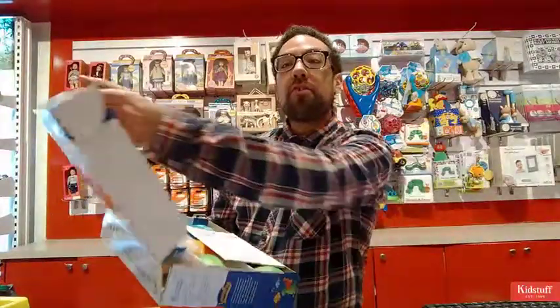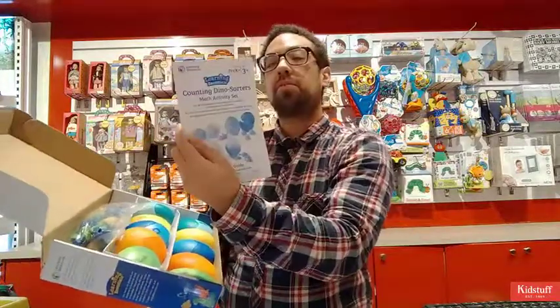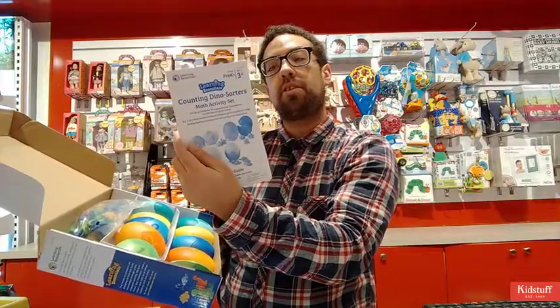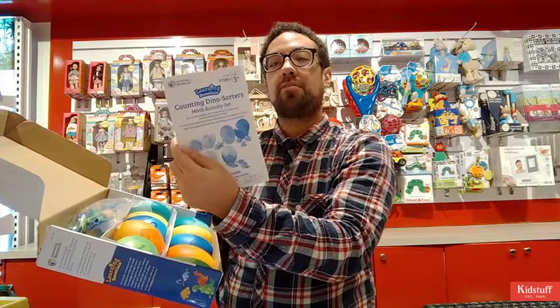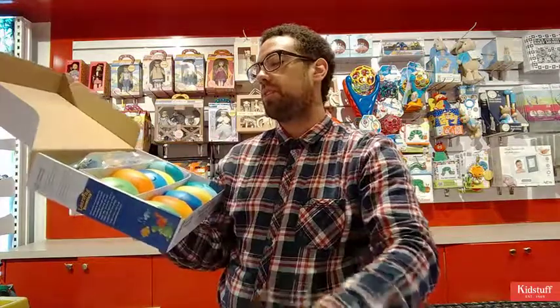Don't take my word for it, go out and buy one. You get an instruction booklet that's pretty handy — it tells you about all the activities you can do. You can play Go Fish, you can do adding and subtracting games, you can even just match the dinosaurs.